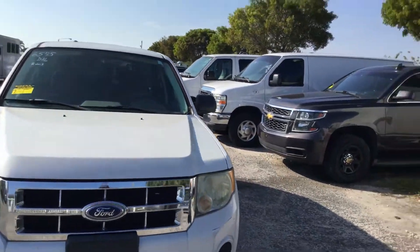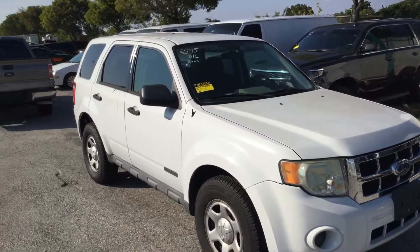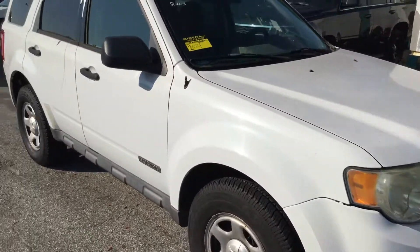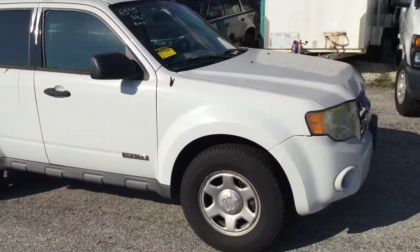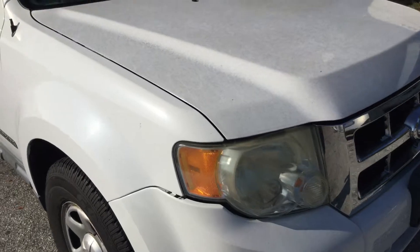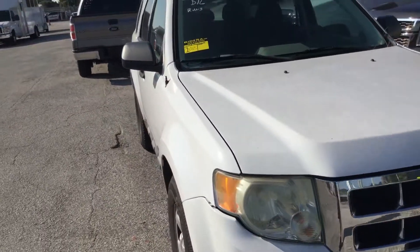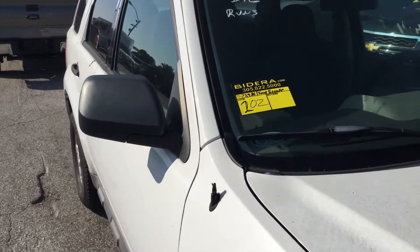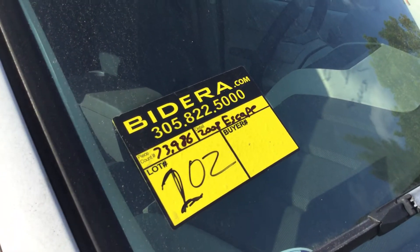It's lot number 202 — a Ford Escape 2.3 liter four-cylinder with 73,000 miles. It runs and drives, but again it overheated on me after running for about 20 minutes. I would suggest having it towed out of here, taking it to your mechanic, having them fix whatever's wrong with it, and then hitting the road with it. Headlights do look a little dull. It's lot number 202. Good luck.